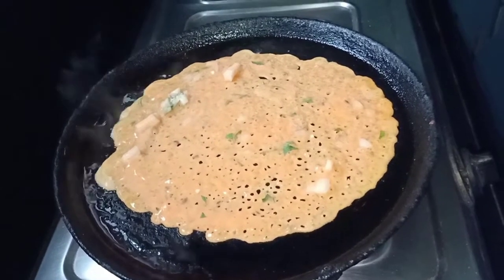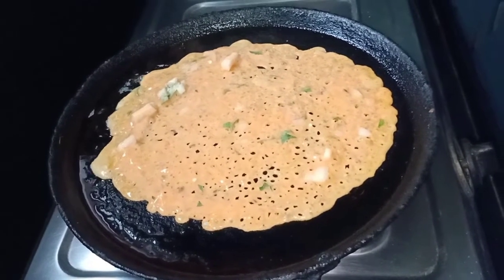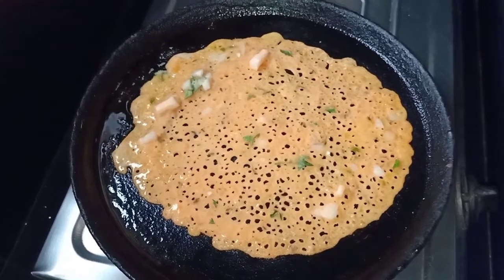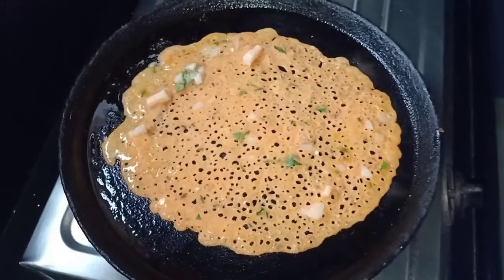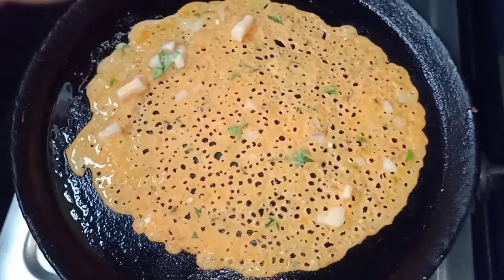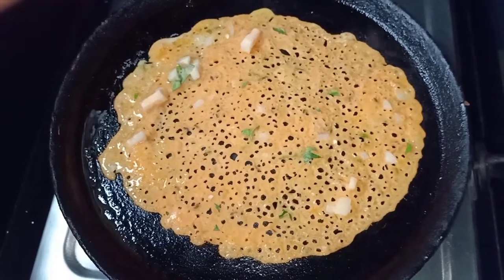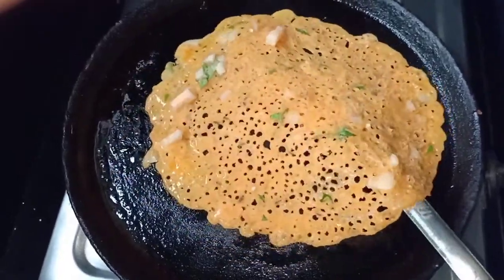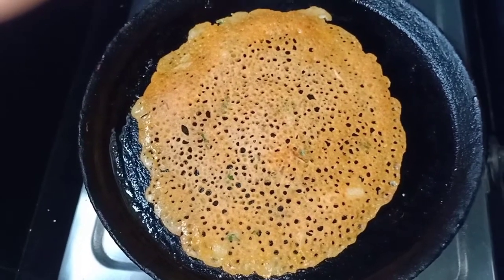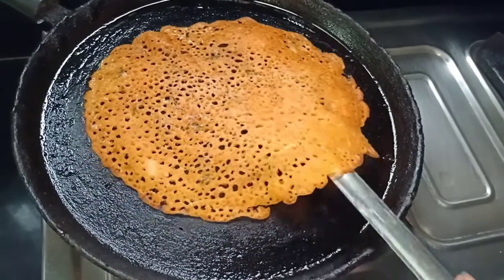We will add a light brown color on a high flame. We will cook for 1-2 minutes on a low flame, then return to a high flame until we get a light brown color.